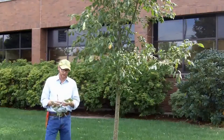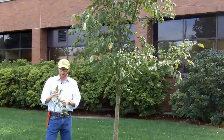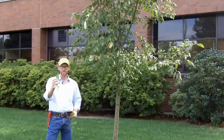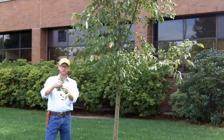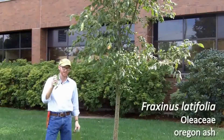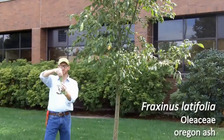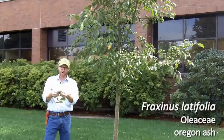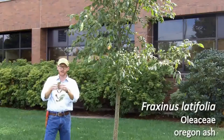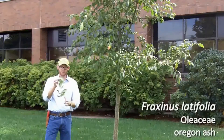An easy way to tell Oregon ash, Fraxinus latifolia, from some of our others — and what I'm holding here is a Fraxinus pennsylvanica. In Fraxinus pennsylvanica, you can see that the terminal leaflet is quite distinctly acuminate and coarsely serrate. In the case of Oregon ash, the terminal leaflet is much broader and often has this convex shape where it bends down a little bit, with much less serration on the terminal leaflet.